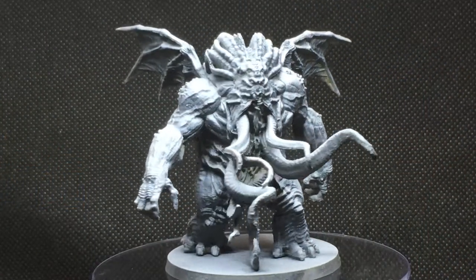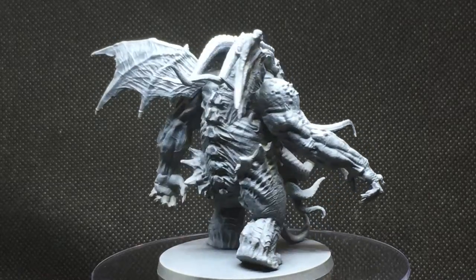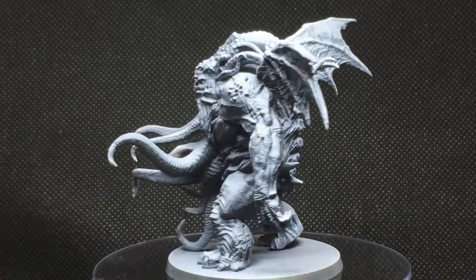And this is what it looks like after I hit it with that Zenithal Prime.